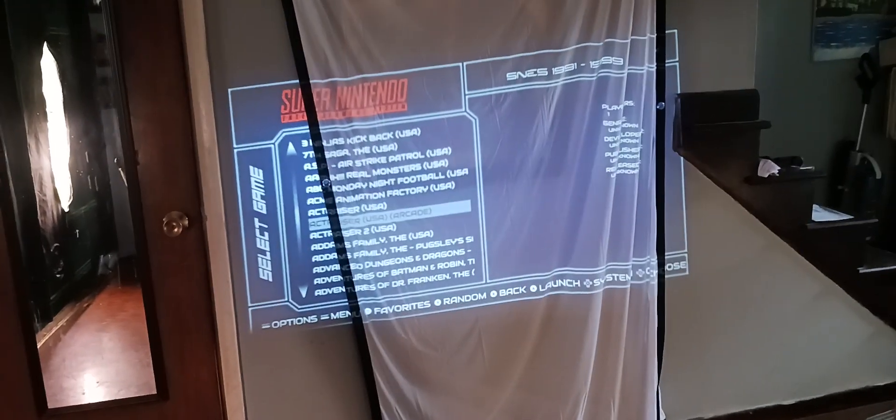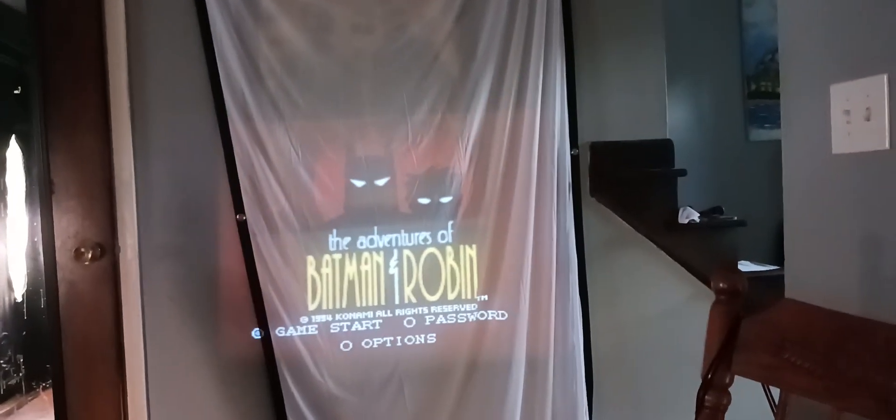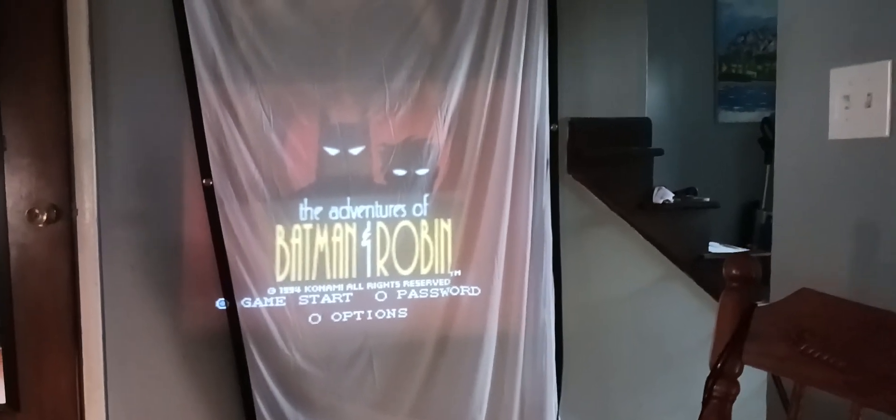Let's see what we're looking at here — do some Super Nintendo, just my Raspberry Pi obviously. Let's just look at something. Batman. It should have some sound on it — there it goes. I got a subwoofer I'm gonna have hooked up to it. Batman and Robin. But for eight dollars, you know what I'm saying, ain't too bad.